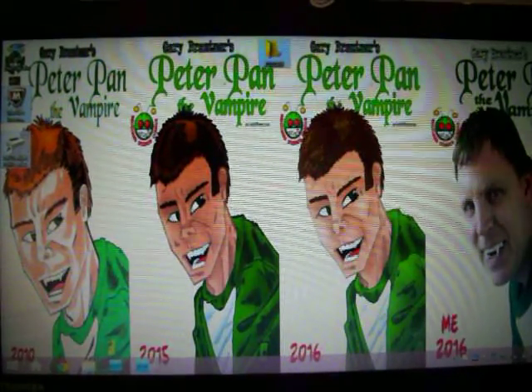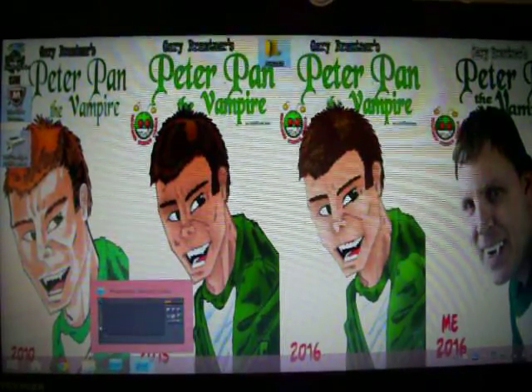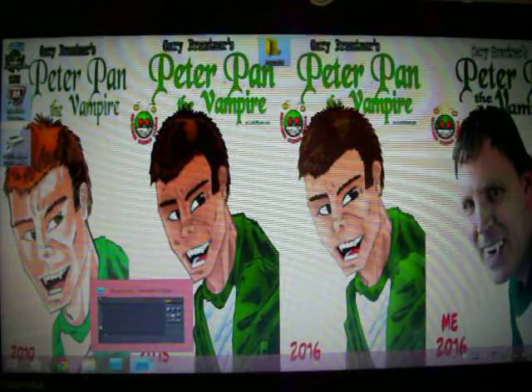Hello, my name is Gary Brantner and I make Peter Pan the Vampire Comics. Let me open up my Photoshop now.